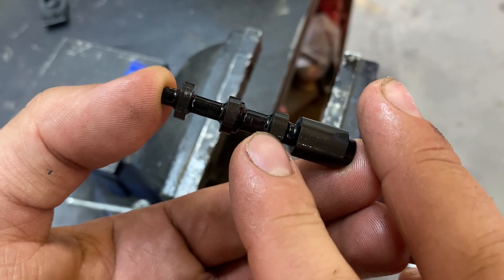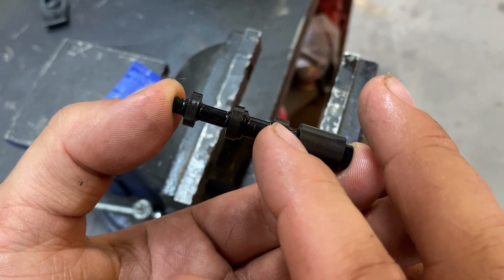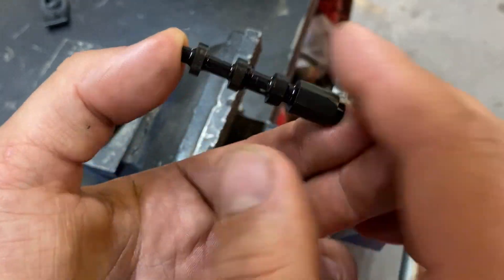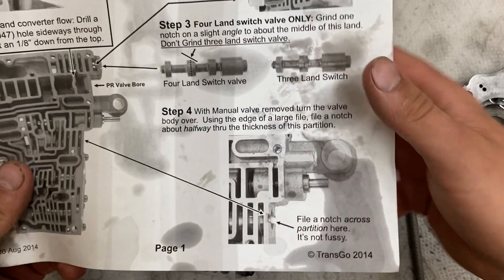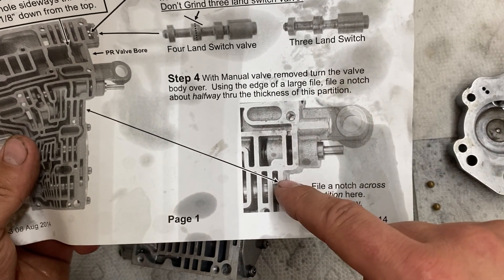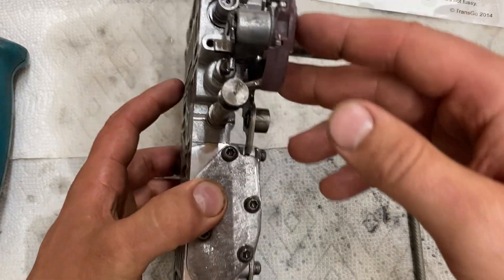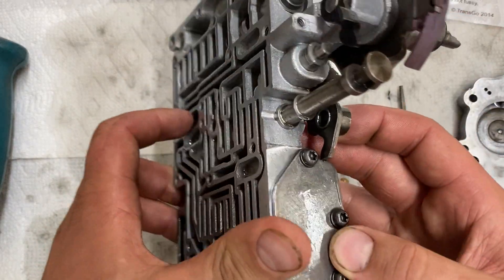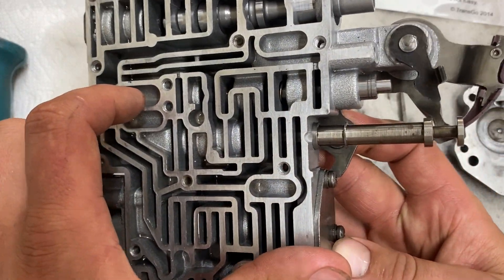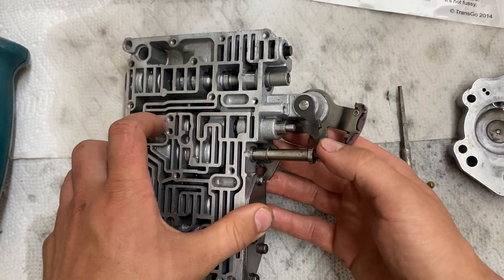For doing your own, the switch valve is going to look about this thickness. The instructions say to grind it at an angle to about half the thickness, and you only have to do one of the grinds. Step four: with the manual valve removed, you want to take a file and file a notch halfway through. Since this is a modified valve body, this has already been done — it looks like it was done by a drill or a file — but I'll still disassemble it so we can go through it.